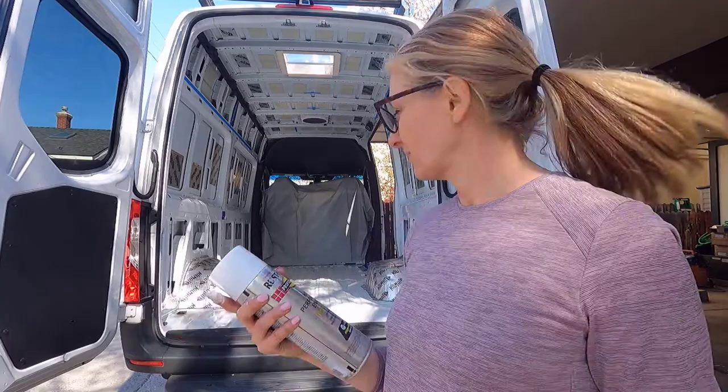Well, that ended up being more than I thought it was going to be. This is a secondhand van and it was pretty scratched up at the base, so I just wanted to make sure it was well and truly sealed before we start putting things on top. I'm just going to let that dry — see you back tomorrow.